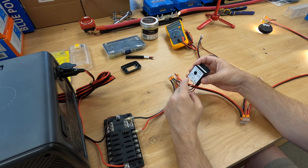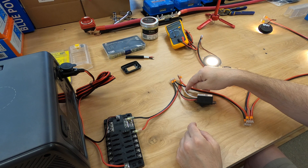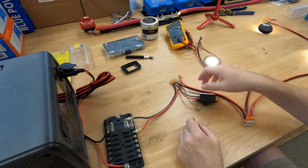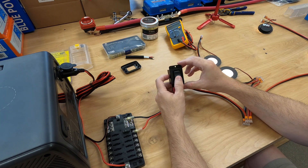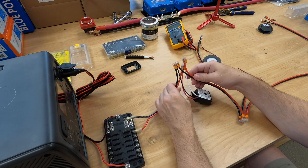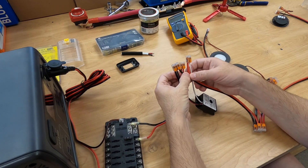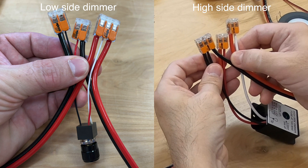There you go — this is a high-side dimmer, so it's doing it all on the positive side. High-side dimmers tend to be a little bit more expensive per descriptions on the internet, so take that information as you will. Here is a little view of the wiring difference between the low-side and the high-side, so you can see how they're wired up a little bit differently.